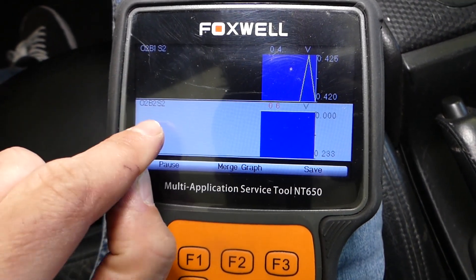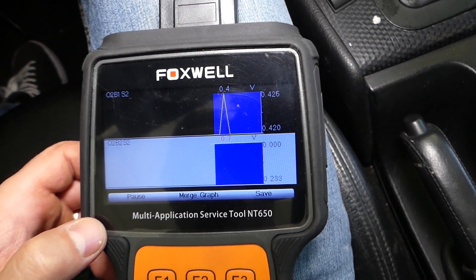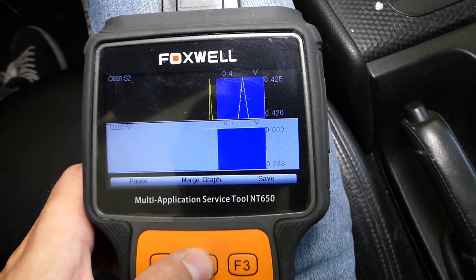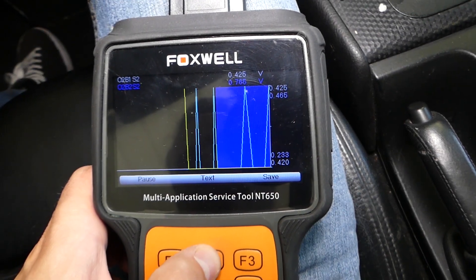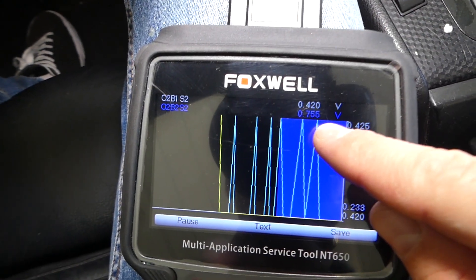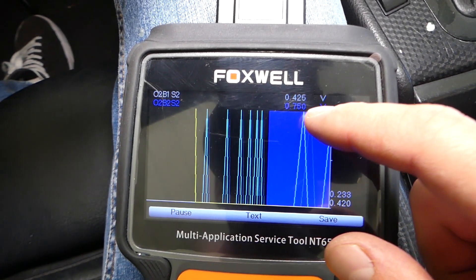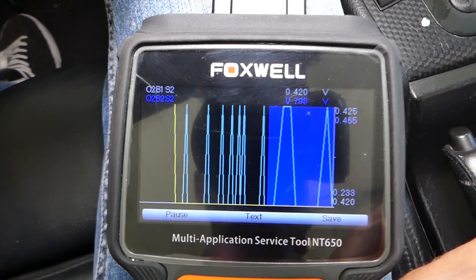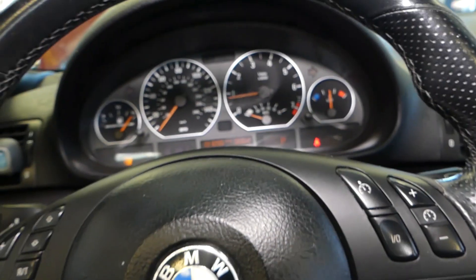We can see the graphs for both of them — Bank 1 Sensor 2 and Bank 2 Sensor 2. Merging the graphs, you can definitely see one of them is moving and one of them is not moving at all. Check it out — one goes up and down, up and down, that's how it should be. The other one doesn't do anything. So we'll show you what you need to do in that case. Let's turn the car off and continue.